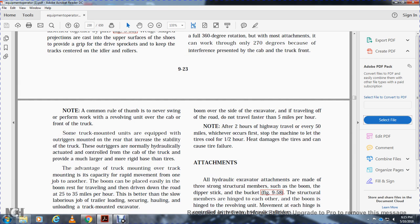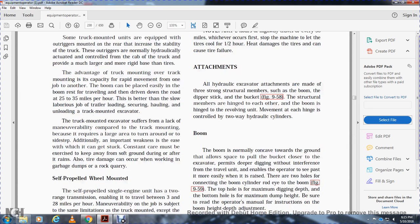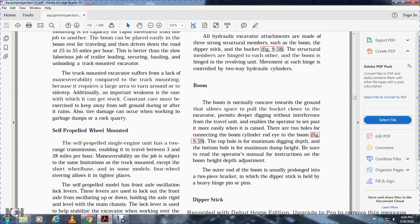Some truck-mounted units are equipped with outriggers on the rear to increase stability. The outriggers are normally hydraulically actuated and controlled from the cab, providing a much larger and more rigid base than the tires. The advantage of truck mounting is rapid movement from job to job; the boom can be placed on the boom rest and the unit driven at 25 to 35 miles per hour. The truck-mounted excavator suffers from lack of maneuverability, requiring a large area for turning, and ease of getting stuck; constant care must be taken to keep away from soft ground, especially during and after rain.